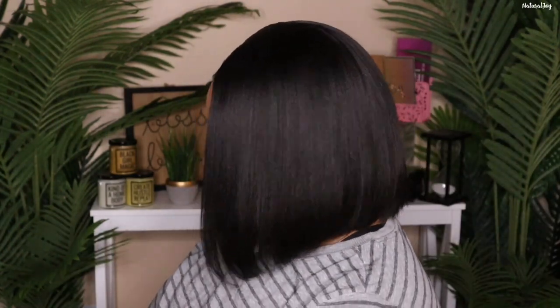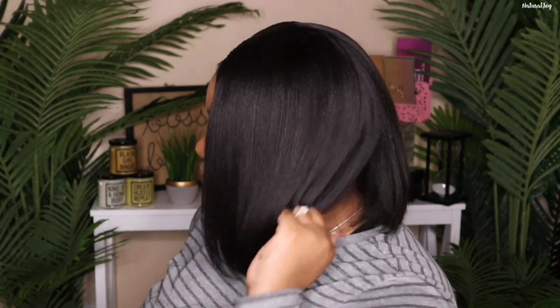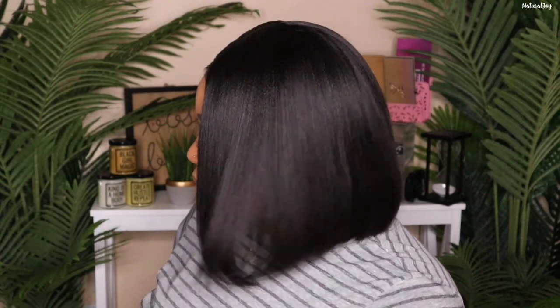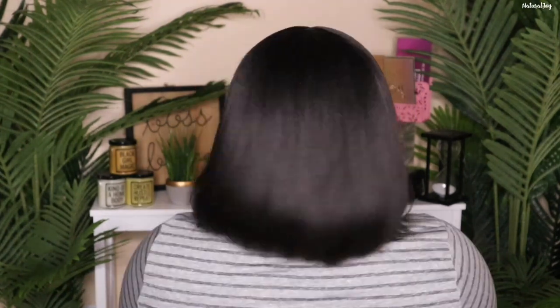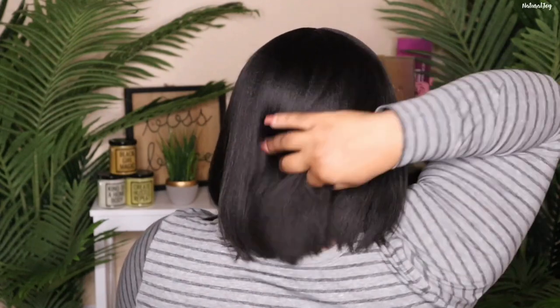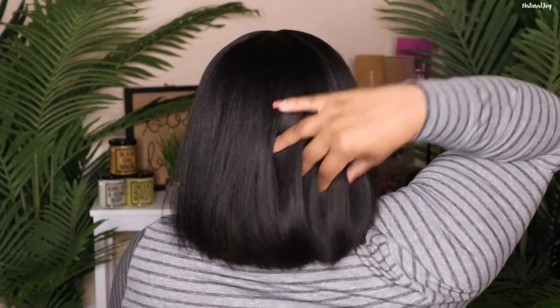It is offered in lengths 10, 12, and 14 inches. I feel like this length is perfect for every day — I love how the flow is, like no stiffness here. And for only 130 density, I feel like it's perfect — it's not too thick and it's not too thin.